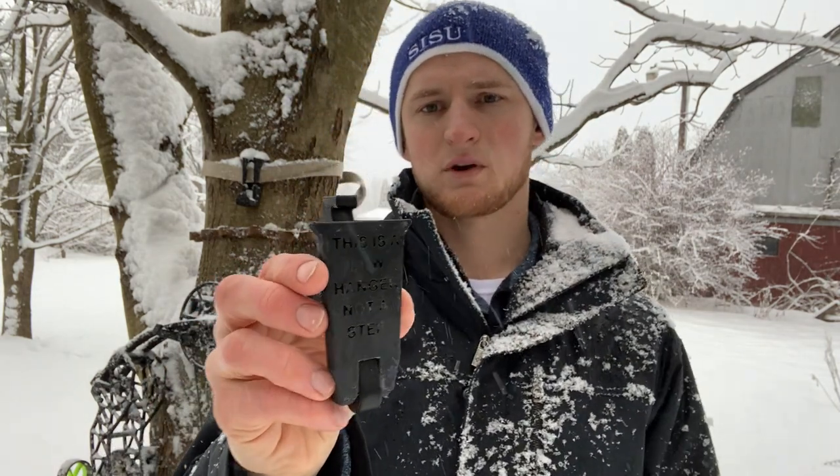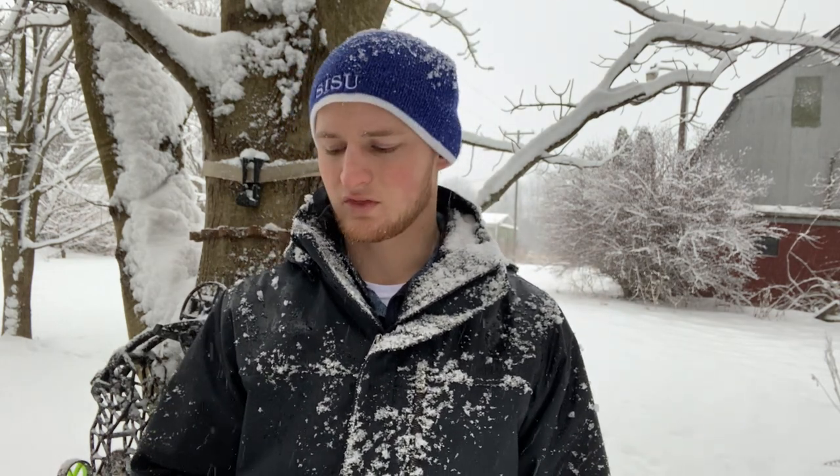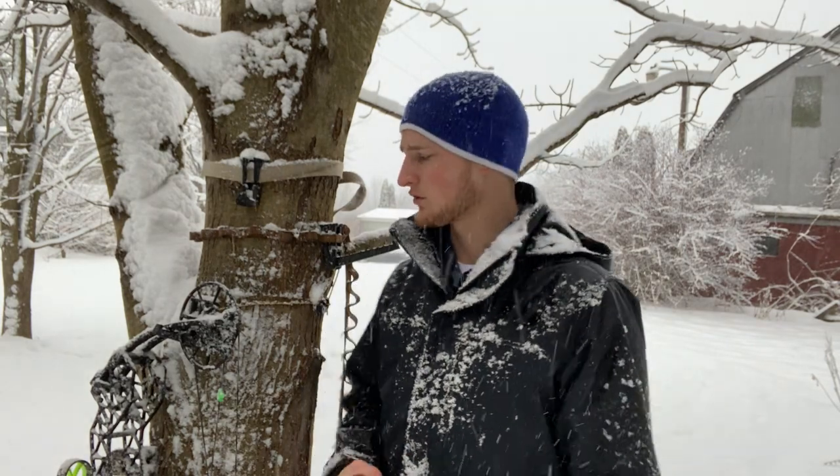Another thing is I also 3D printed some words on the back that say 'This is a bow hanger, not a step.' That's just to protect myself from anybody who might think this is a step they can use to climb a tree. This will break if you try to put your weight on it, so do not step on this. Do not use this as a climbing method — this is just a bow hanger.